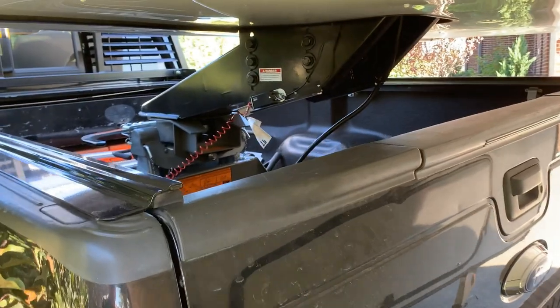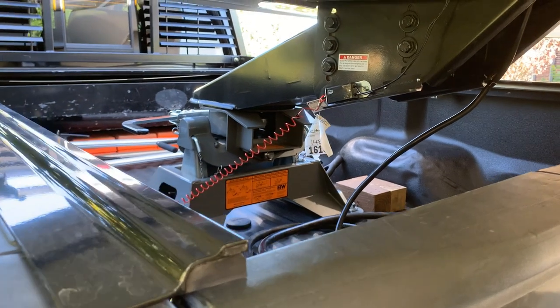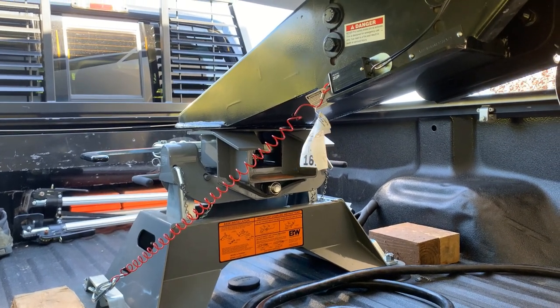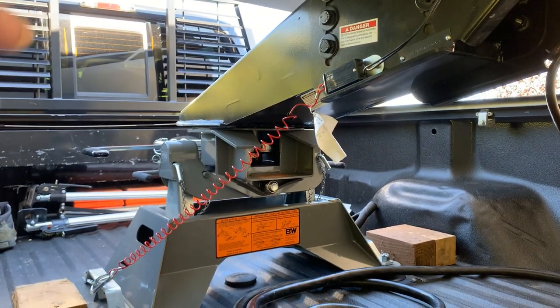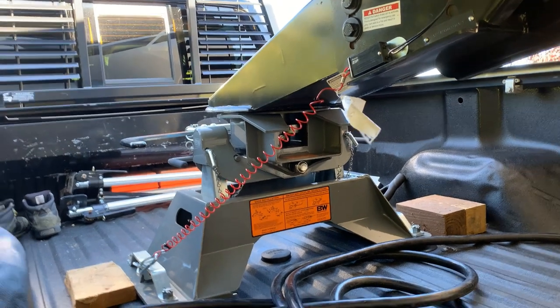Now we'll unhitch. The technique on unhitching is that you want to get just a little bit of daylight between the kingpin and the hitch. I've run this up just enough that you can see the gap between the plate and the hitch so we can pull away from it. I'll undo the brake and open up the jaw, then we'll pull the truck away and resume the auto leveling.